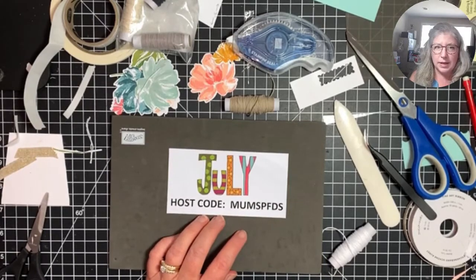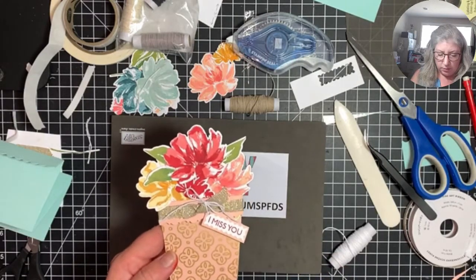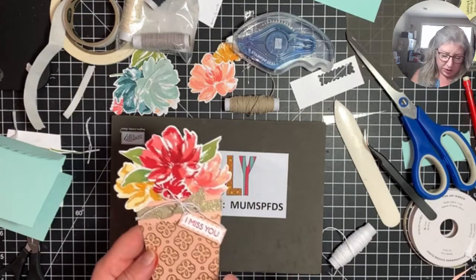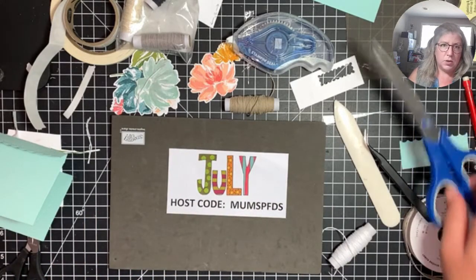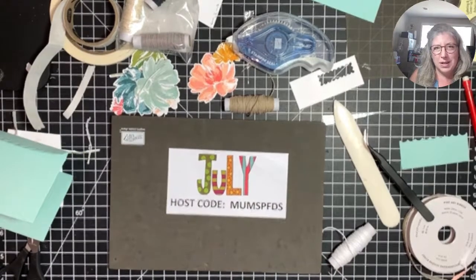If you'd like to use the host code for July, it's M-U-M-S-P-F-D-S. Orders are much appreciated — I always send little gifts to all my customers who order from me. If you're interested in some of this paper that's no longer available, message me and we can work something out — I have two and a half full packs. For this project you only need a three-by-three square so I can work out a quarter pack deal. You can message me at cheryl@cardsbycheryl.com or on Instagram and Facebook. Give me a thumbs up and a like if you enjoyed this video. Talk to you soon, bye!